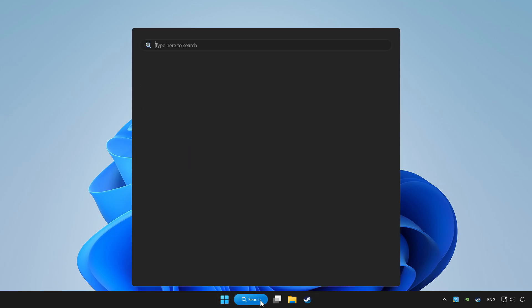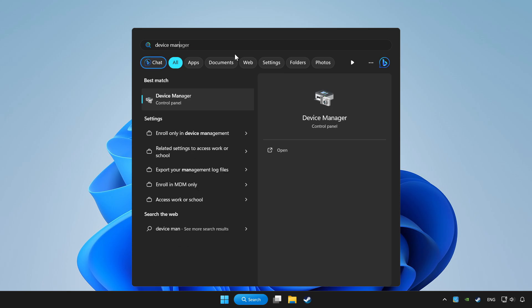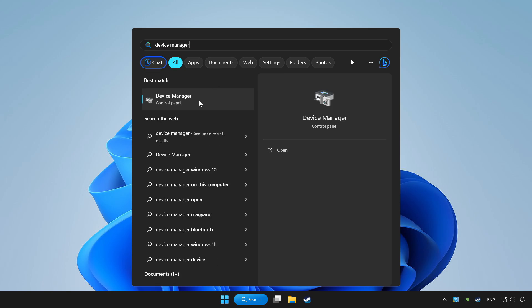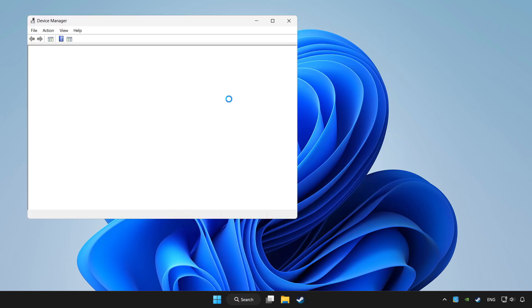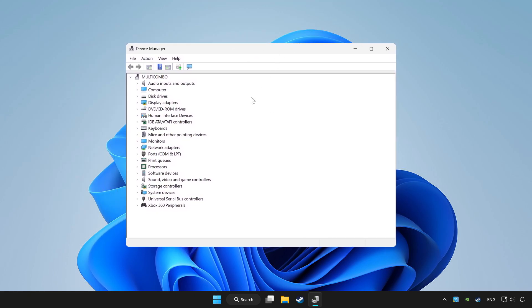Click the search bar and type device manager. Click device manager. Choose your controller and right click. Click update driver.